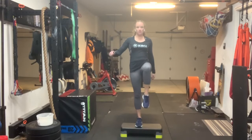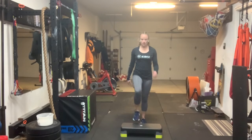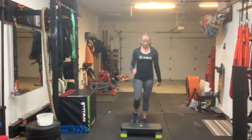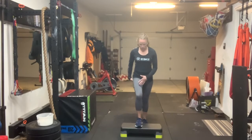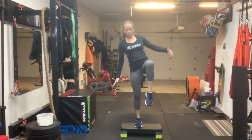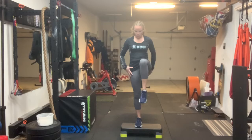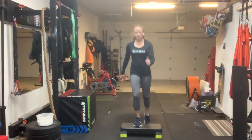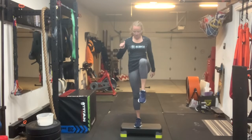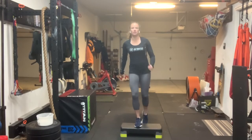Switch legs. Drive through that heel, squeeze at the top, and come down. If you want to get your heart rate up more, get your arms more involved. Same thing as with the holds — that knee should track over the toes as you squeeze and come down. We don't want the knee caving in or collapsing or swinging out. We want it nice and stable, with that stability coming from the strength in our hips.